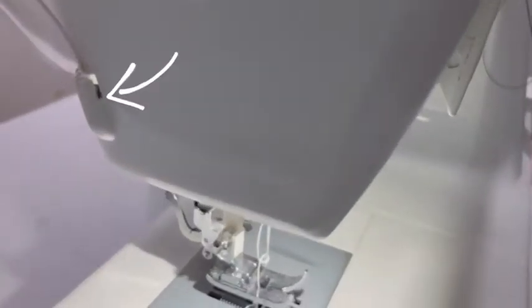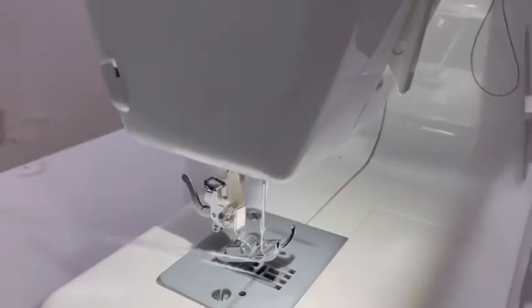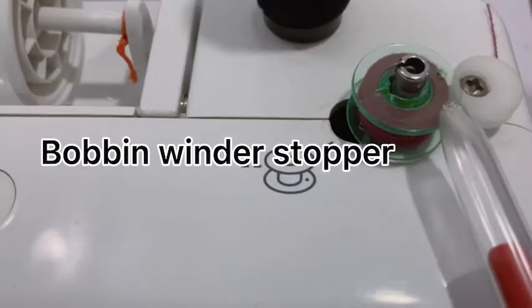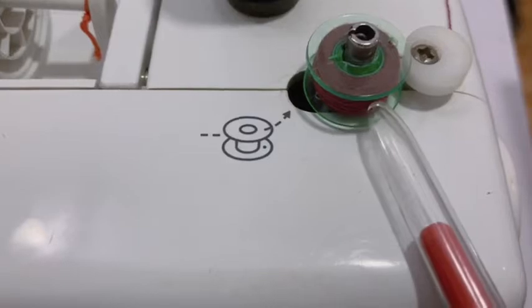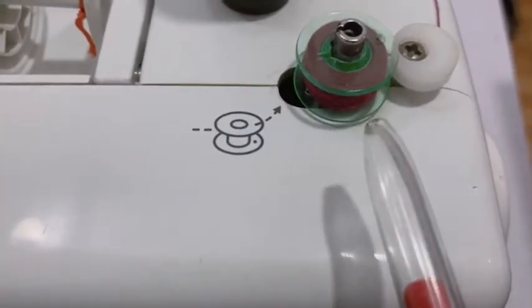This right here is a thread cutter. When you sew and want to cut your thread, you can simply bring your thread here — it's like a blade for cutting your thread when sewing. This here is called a bobbin winder stopper. When you're filling up your bobbin and it's full, this is what stops it from overfilling and tells you that your bobbin is full.